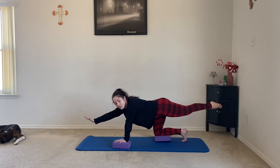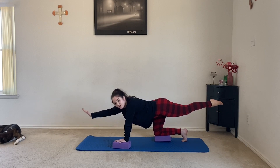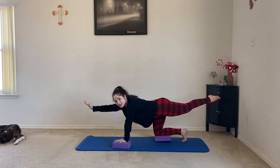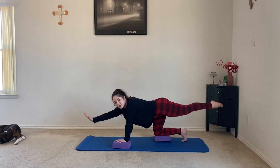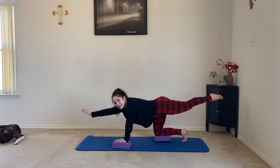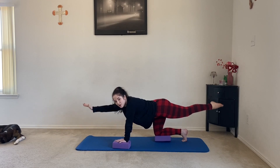That balance requires us to work our core more than if we were just on the floor. If you don't have yoga blocks, you can still do these bird dogs on the floor on your hands and knees. Y'all are doing great, just keep pulsing.